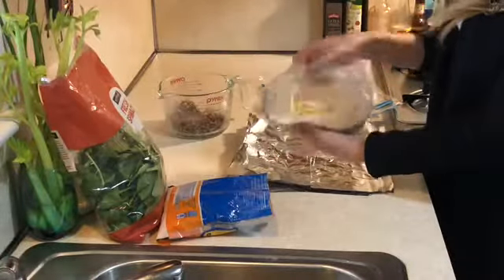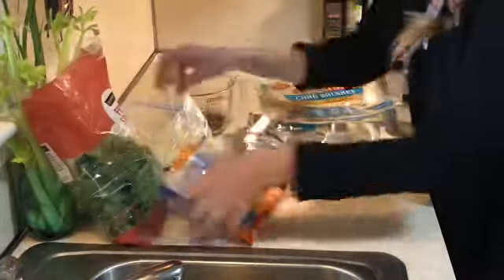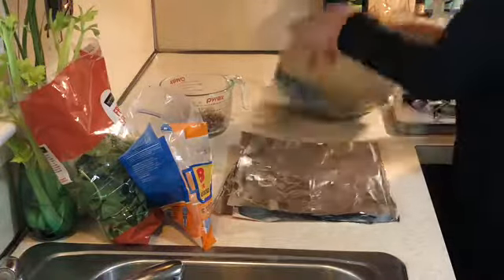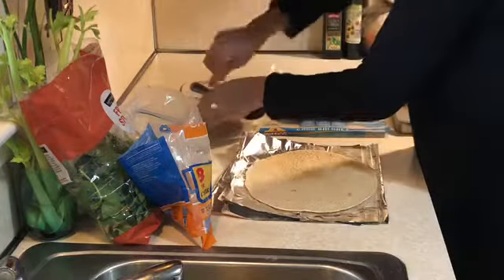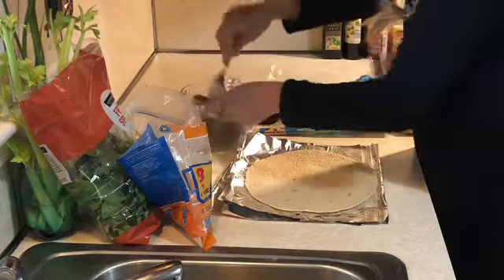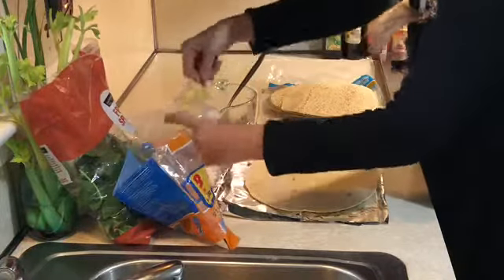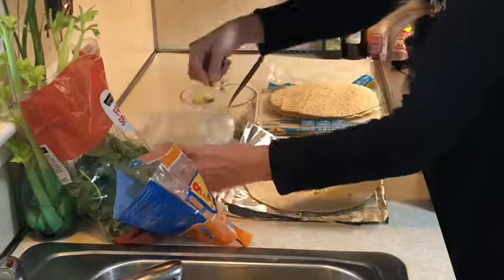Another thing we like to do is make breakfast burritos and freeze them. This is my second time doing this. I use the carb balance tortillas because I have diabetes and try to eat a low-carb diet. Keto is hard in a family where I'm the only one with special dietary needs, so low carb is usually the best I can do.